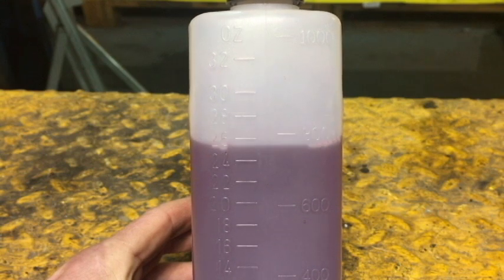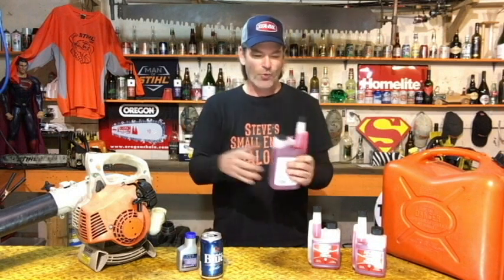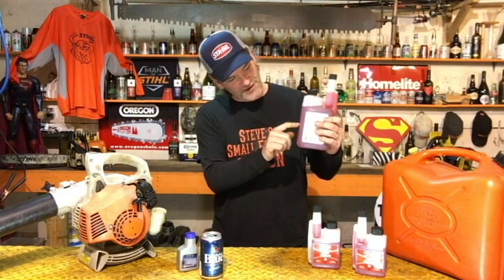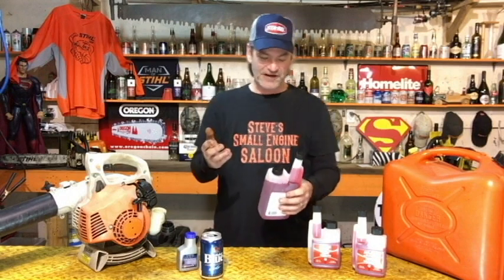The big cap is for mixing large quantities of gasoline. Say you're in a logging camp mixing up 45 or 55-gallon drums of fuel - you don't want to be squeezing out shot-glass-sized amounts over and over again. The big side of the bottle has increments on it too. Just take the big cap off and pour out as much as you need directly. That's what it's for.